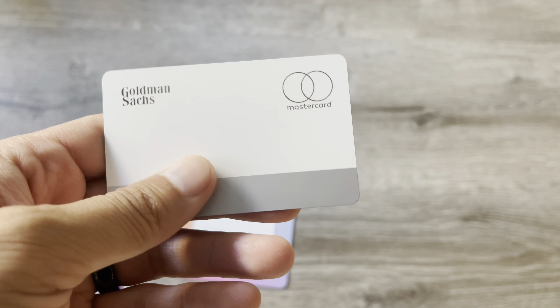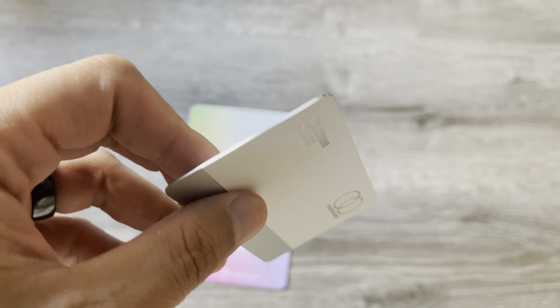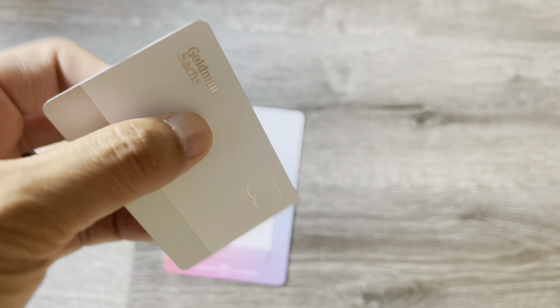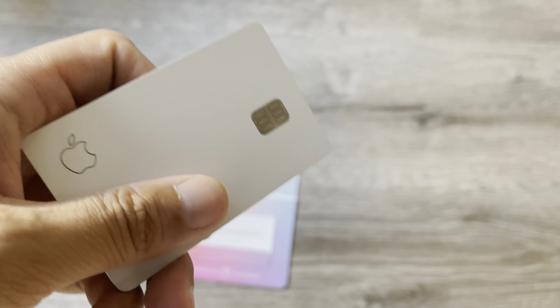This card can only be used by swipe or tap. The actual card number is hidden in your app itself.